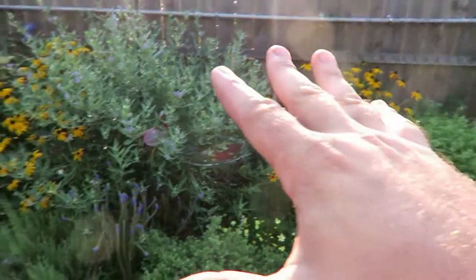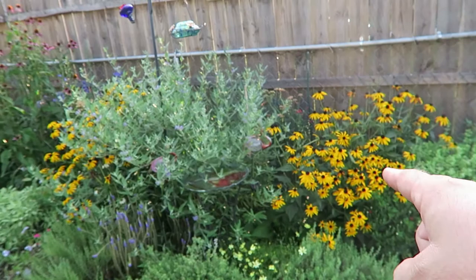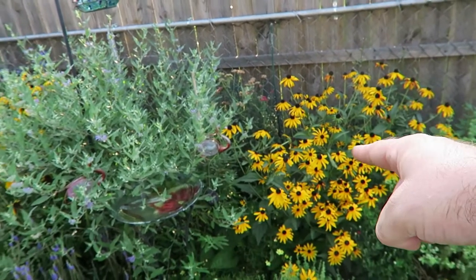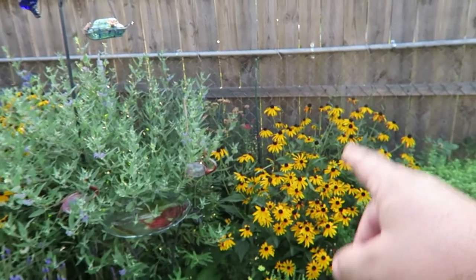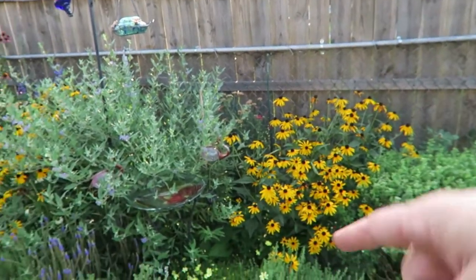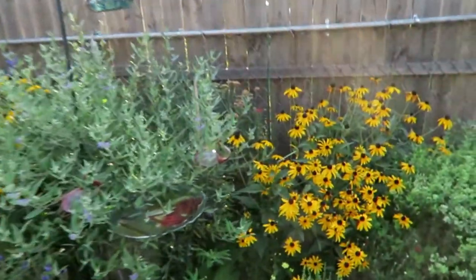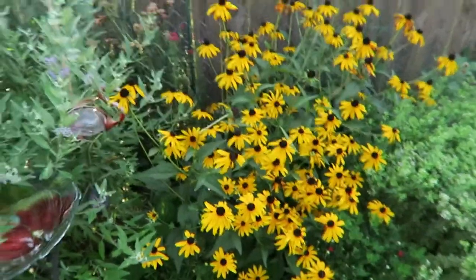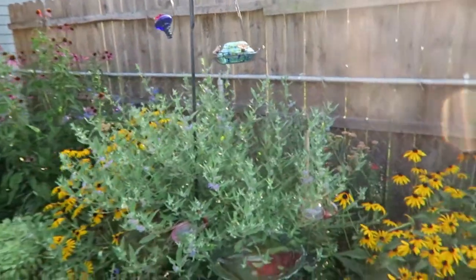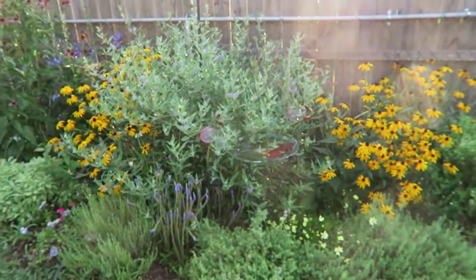Coming over here to a little flower garden that my wife has put together, we have black-eyed Susans right here. If you're familiar with South Jersey, we have a college called Rowan University — their colors are actually based on that plant. The story goes that Rowan was built on a field of black-eyed Susans, so that's where you get that yellow and brown color for the school. And then over here, my wife was telling me last night that this plant is called Dark Night, which is a pretty awesome name for a flower.